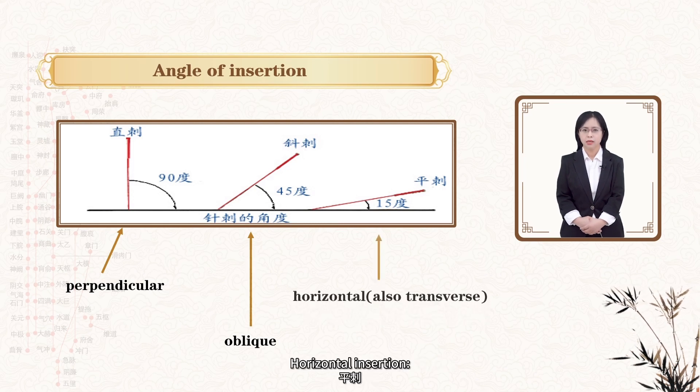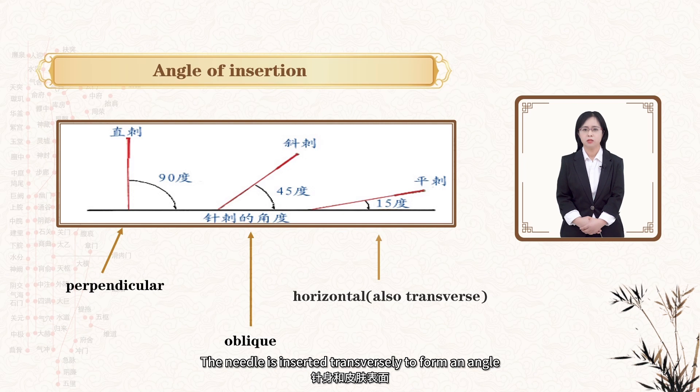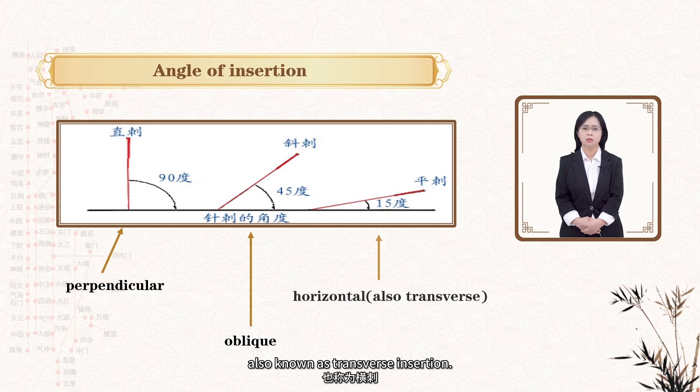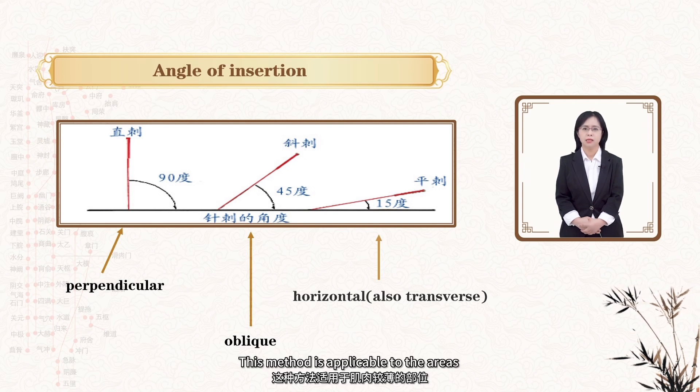The third is horizontal insertion: the needle is inserted transversely to form an angle of about 15 degrees between the needle and the skin surface, also known as transverse insertion. This method is applicable to the areas where the muscle is thin.